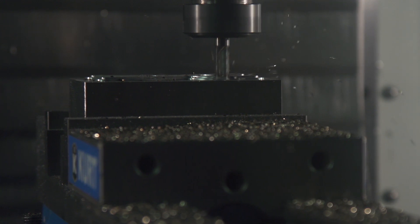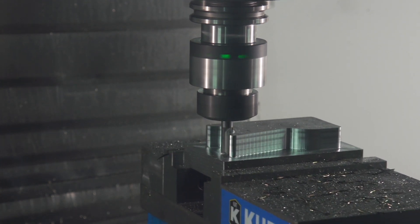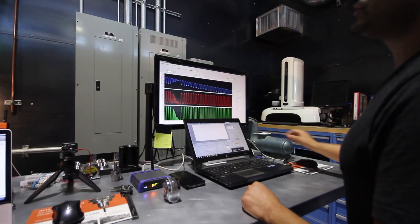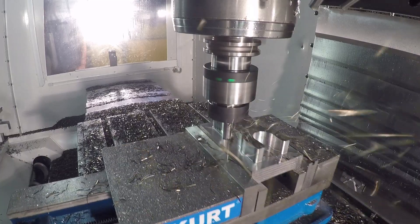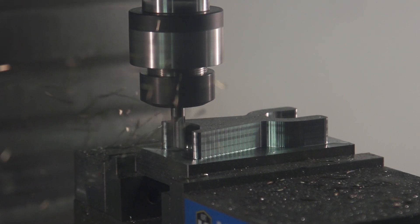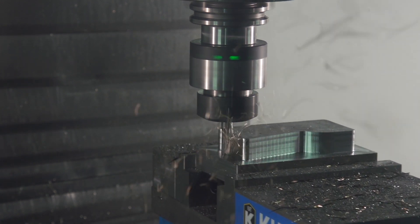In contrast, adaptive clearing maintains a constant radial load on the cutter throughout the entire cut. We don't see those drastic spikes in load — instead we see a nice constant load. As a result, we can take a deep cut that uses the full flute of our cutter with a light step over. This actually extends cutter life while reducing run time. As machinists, when we listen, we can hear the constant sound of a good cut.